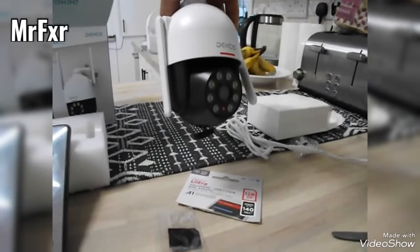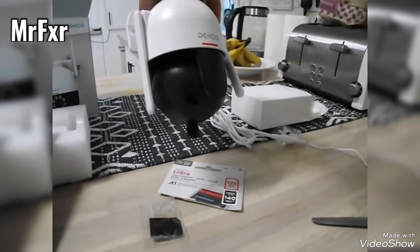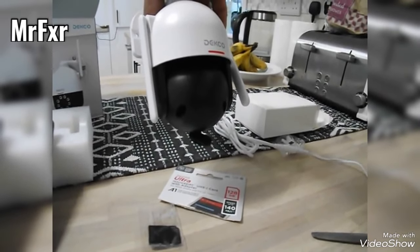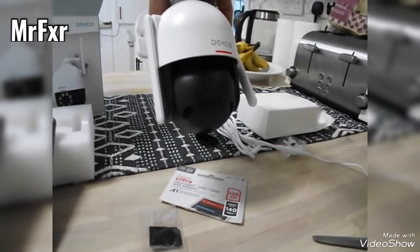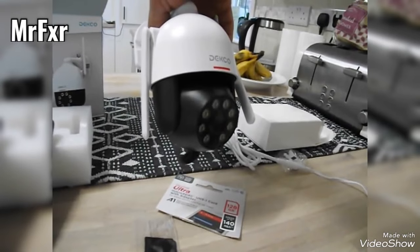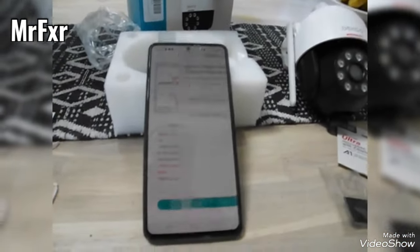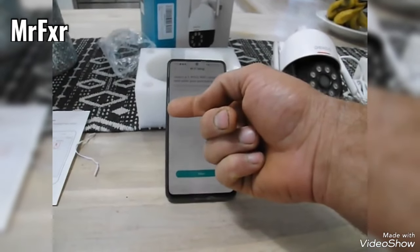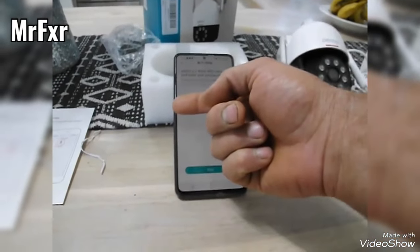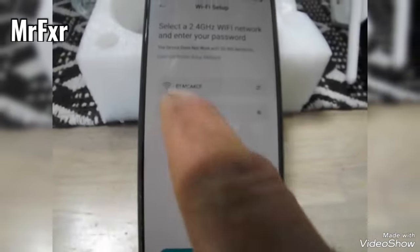Now it's going to reset and do the same thing it did earlier — flashing light and moving around. We go back to our phone, click next, and it says it's done. It will show your WiFi that you can connect to, then ask you to enter the password. I've already entered the password, as you can see with the dots.